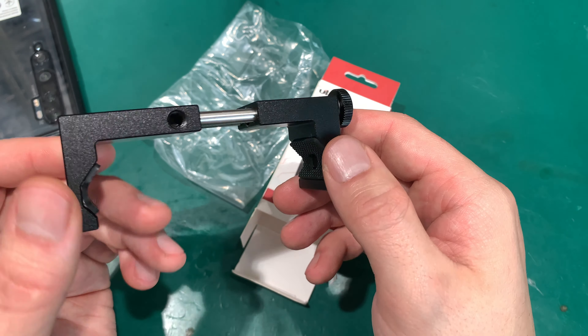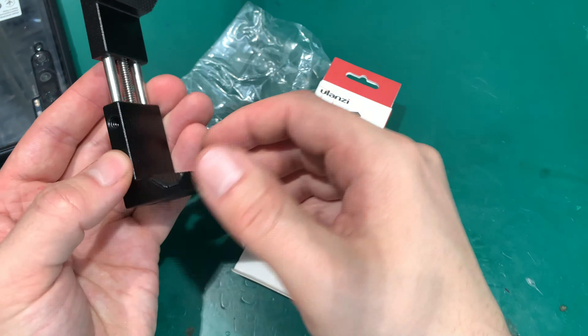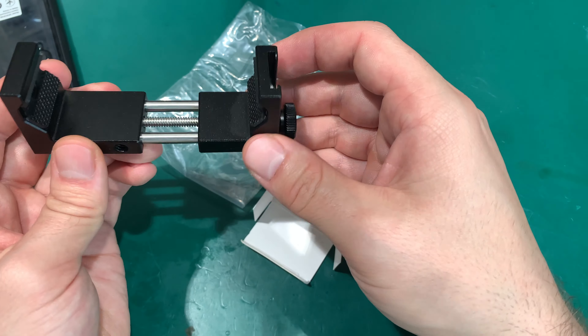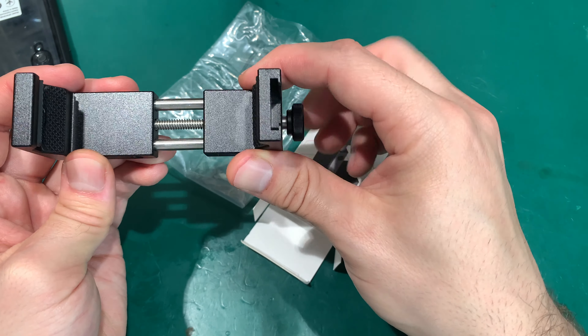We've got a quarter-inch tripod mount, and as you can see there's one on both sides and one on the bottom, so we can record our video on a tripod in horizontal and in the vertical way.